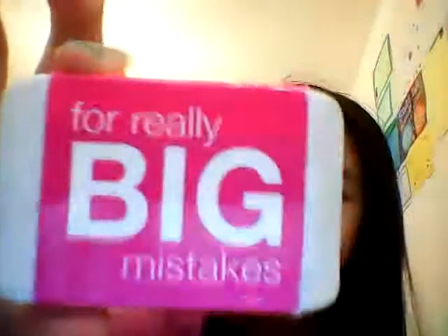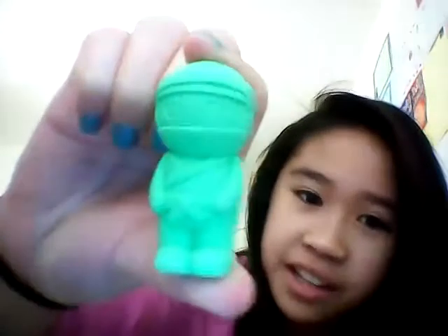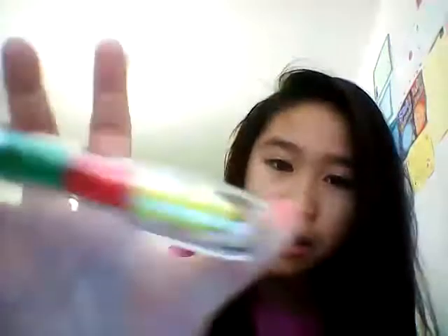I have a pink Smiggle really big mistakes rubber and it was £1. I've got this 3D rubber — it's a ninja and it's green and it's called Konichiwa. I've also got this push-up eraser pen from Smiggle — you take it off and rub it as if it was a pencil, and you can swap it by pushing it down. Mine is in the colour blue and it was £2.75.